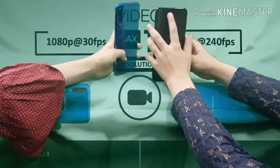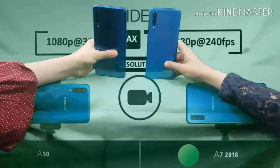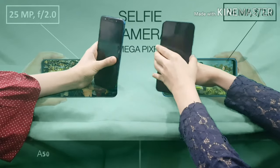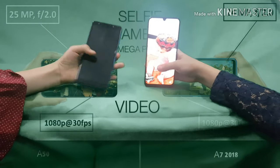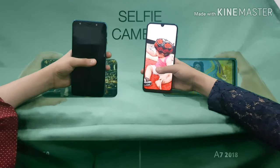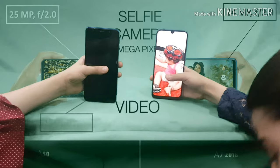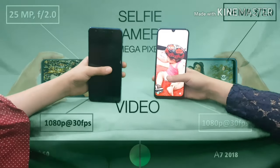Now for the selfie camera — let me show mine and hers. My A50 has a 25 megapixel selfie camera and her A7 has 24 megapixels, so I'm slightly better in the selfie camera as well, and I get the point.